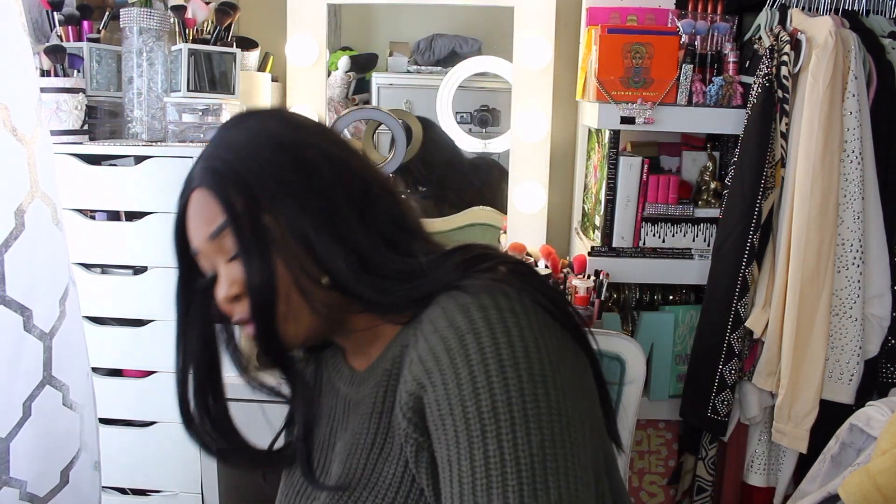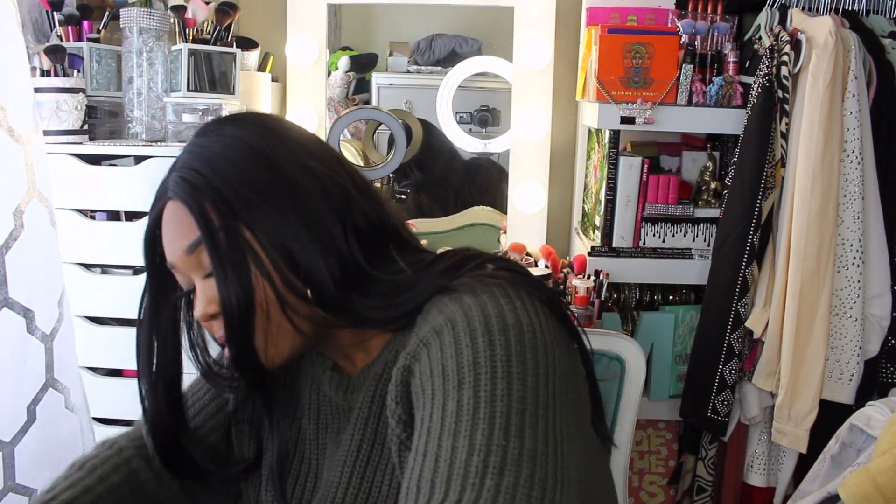Hey guys, welcome back to my channel, it's me Maya Tay and I have a review — it's a mirror! It's right here in this Amazon box. I got it Saturday night and it is now Monday, so I haven't opened it in two days. It's been sitting here because I was waiting to do it on camera. I think I paid $47 for this mirror.